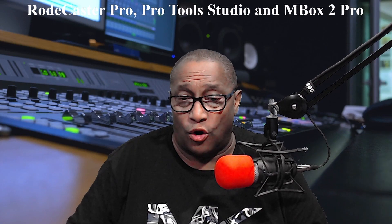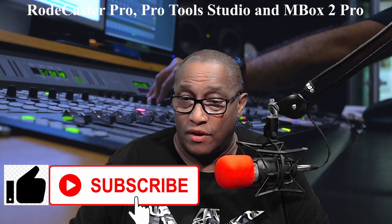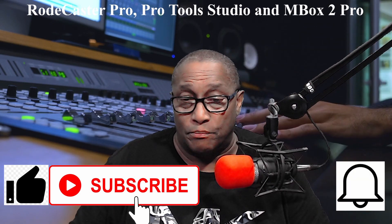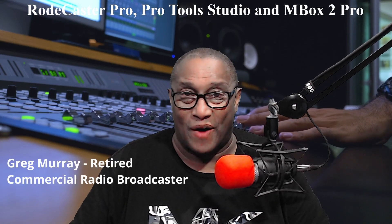Now, if you found this video helpful, please give me a like and also subscribe to my channel so I can find more videos for you. Also, click on the notification bell so that you get the new videos when I post them. I'm Greg Murray — thanks for watching.